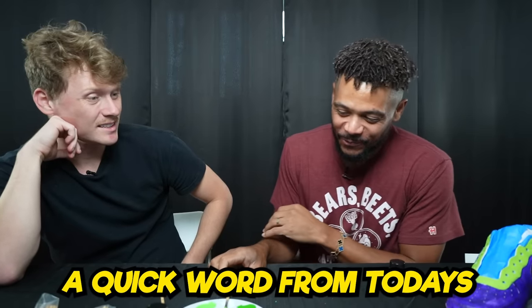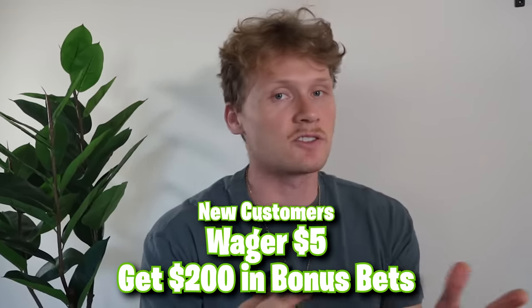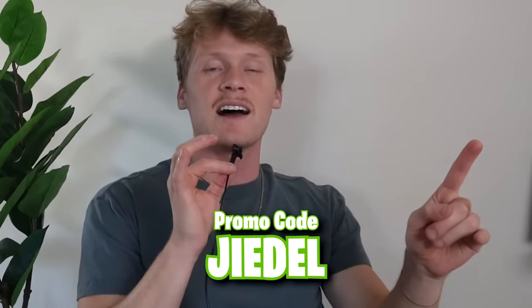Before we finish the sneakers, a quick word from today's sponsor, DraftKings. It's October, so basketball is officially back. All new customers who place a $5 wager on the DraftKings Sportsbook will get $200 in bonus bets instantly — that's a 40 times multiplier on your $5 wager. Use my promo code JIDEL to take advantage of this promotion. Thank you to DraftKings Sportsbook for sponsoring this video.